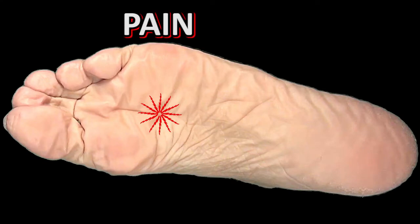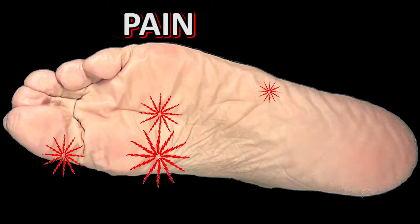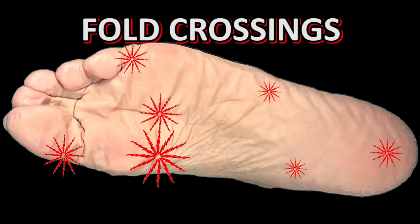And they hurt. Every aching spot on your feet is, in fact, a fold trussing.